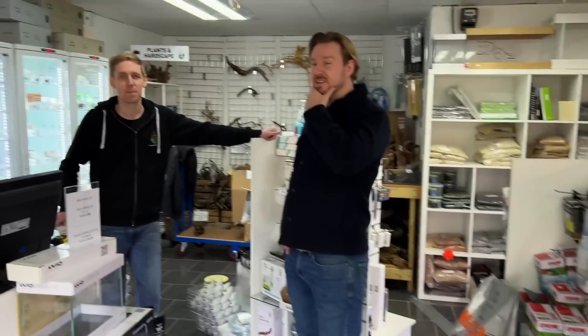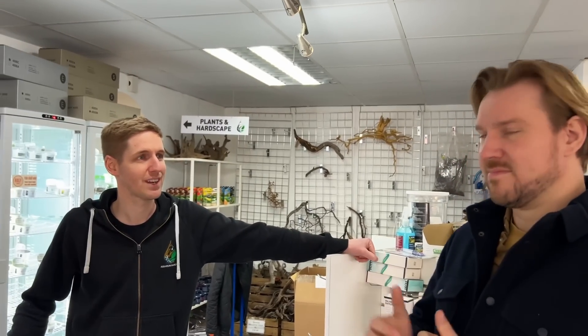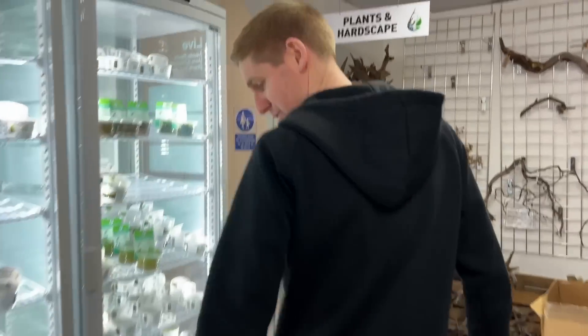Next stop is Aquarium Gardens to collect more plants for the biotope. We're getting some Myriophyllum mattogrossense and some Ludwigia repens. The staff member — whose name is David, not Dave — has already got them ready and waiting outside for us. He's very organized.